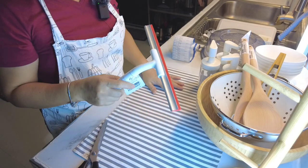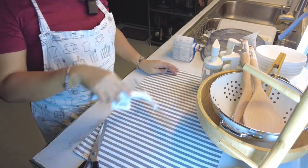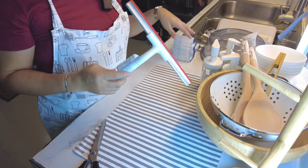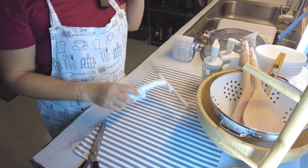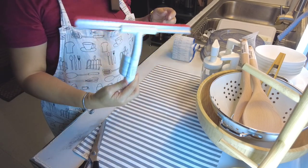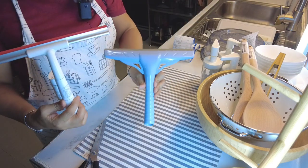Ginagamit ko ito dito sa lababo. Imbes na gumagamit ako ng basahan, ginagawa ko na lang na ganyan yung tubig. Yung dati kong squeegee yung ginagamit dito sa aking kusina, gagamitin ko na lang sa dirty kitchen, kaya bumili pa ako ng isa. Pero gusto ko kasi yung kulay niya — white — kasi yung squeegee na ginagamit ko ngayon ay blue.